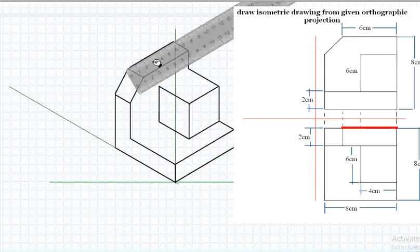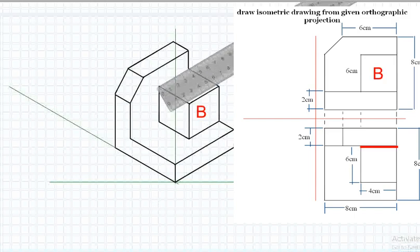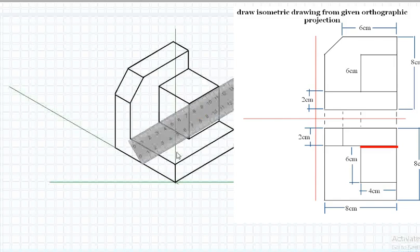Connect the endpoints of the extended lines with a 6-centimeter parallel line along the X-plane. Connect the endpoints of the extended lines from Plane B with a 4-centimeter parallel line along the X-plane. Link the endpoints of the lines extending from Plane B by 4 centimeters to the 6-centimeter Z-plane in a parallel manner.